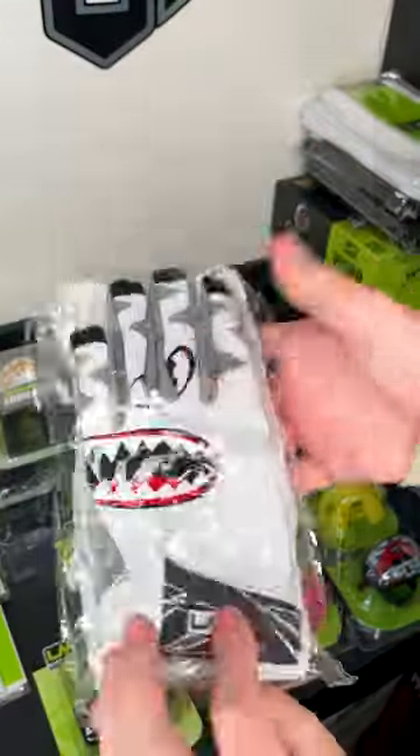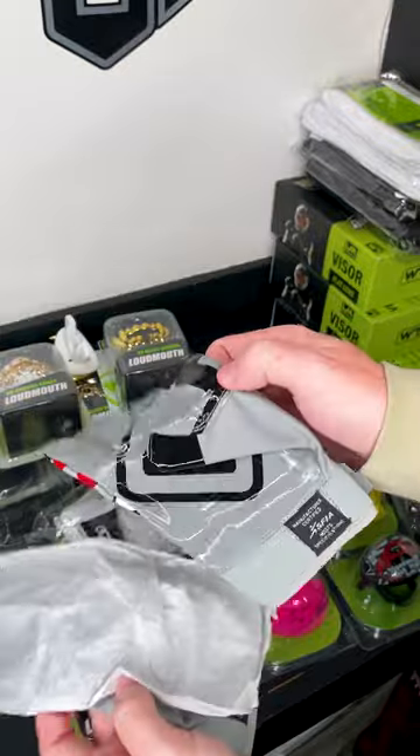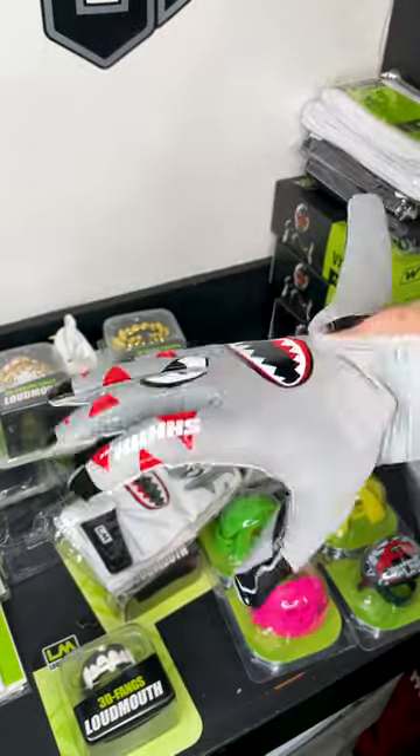Outside of mouth guards, they carry a bunch of different products. They have a couple different pairs of gloves here which are pretty nice. They have the Loud Mouth design on the inside and they're pretty comfortable.